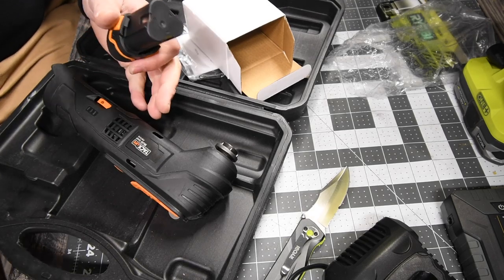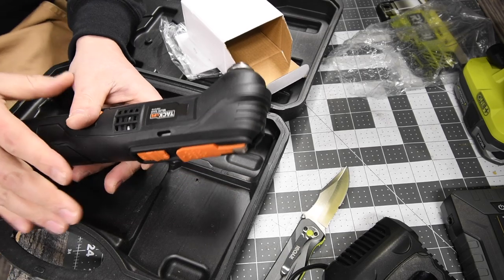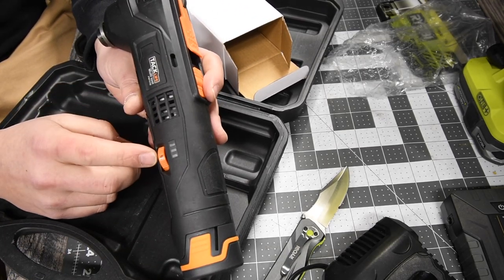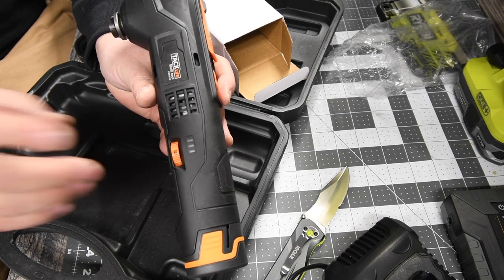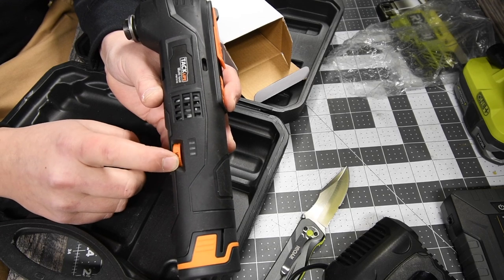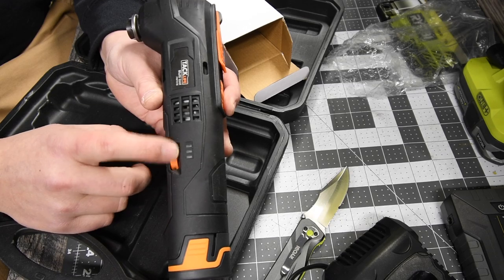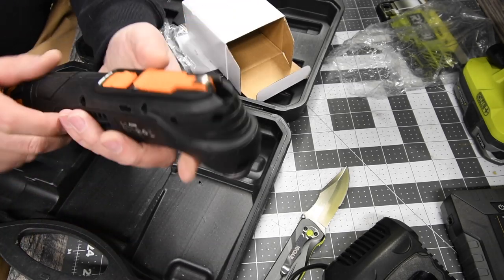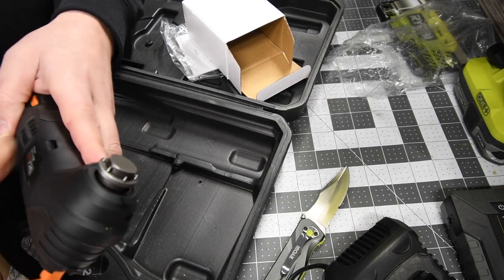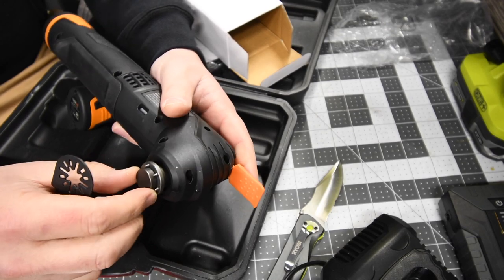I have another battery for the drill. This multi-job tool, like the cobalt one, has a speed dial that goes from one to six. And this is how you change the head — you pull it all the way back. You want it like this, so that it goes into the corresponding slots, and then you're good to go.